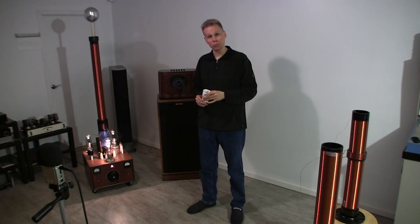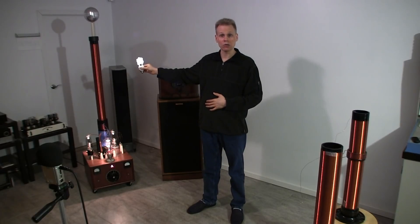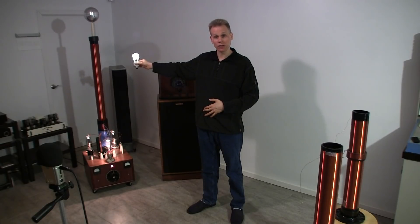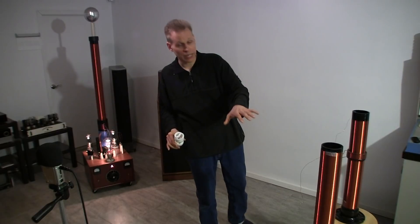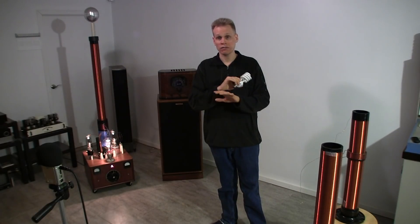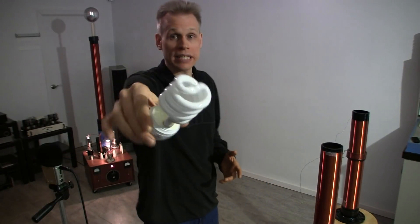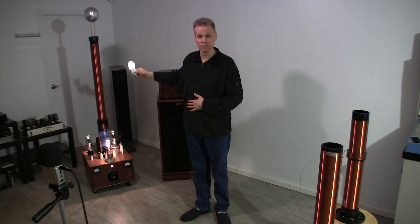To show this thing is putting out RF energy, I'll bring this CFL close — about two or three feet away from the coil — and you can see it's lighting up in my hand. I'm not even touching the metal on the bottom, just holding it close, and it's exciting the fluorescent tube. There's no coronal breakout on the top whatsoever. Now these two coils over here are separate right now, not electrically equivalent to the oscillator coil, so when I bring the CFL close to them, there's absolutely no light — nothing is resonating here.